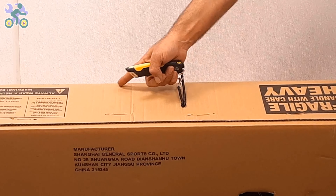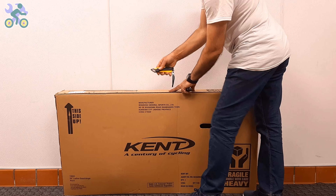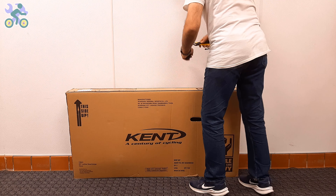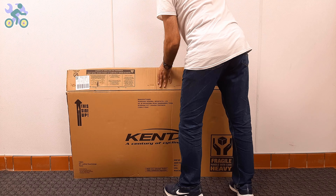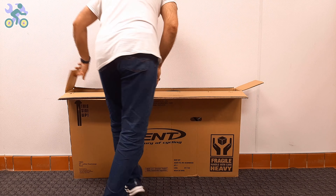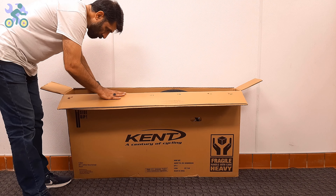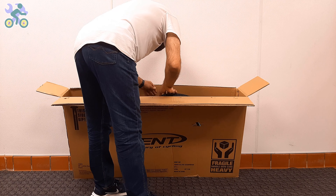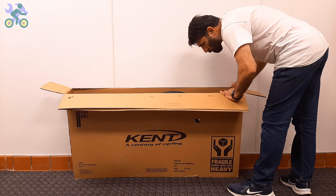To open the box, use a half-inch deep cutter or knife and start by cutting the top and sides of the box. Even if you cut through the middle of the top, as long as your cutter blade stays within half an inch deep it won't affect the bike. After opening the box, visually inspect the internal components including the wheels, front fork, rear derailleur, and handlebar to make sure they are free of any damage.